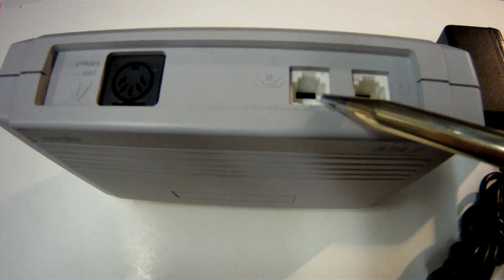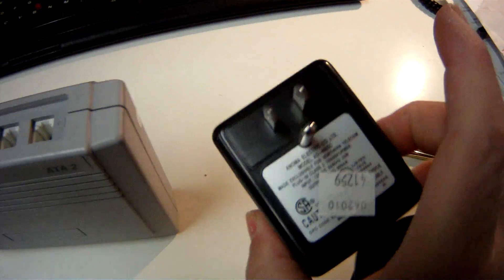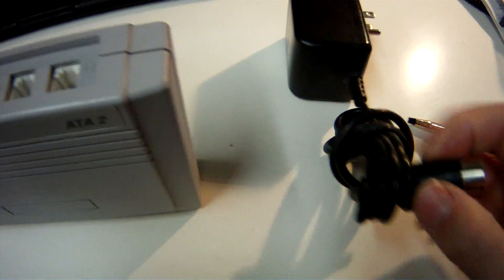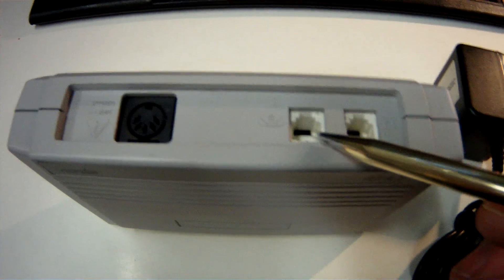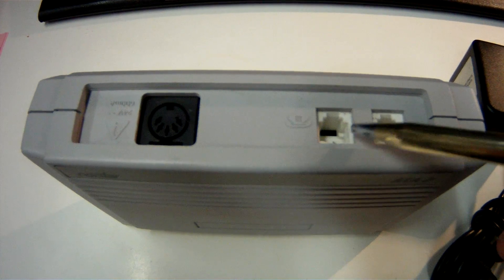Let's talk about the power for a second. Right here is this little DIN plug, and that is where this guy plugs into. In the United States, it's your typical 120 volt adapter, and it's got a DIN plug which plugs into here. So the station port from the Norstar phone system goes in here, and then when the power is applied, this becomes an active plain old telephone dial tone port.